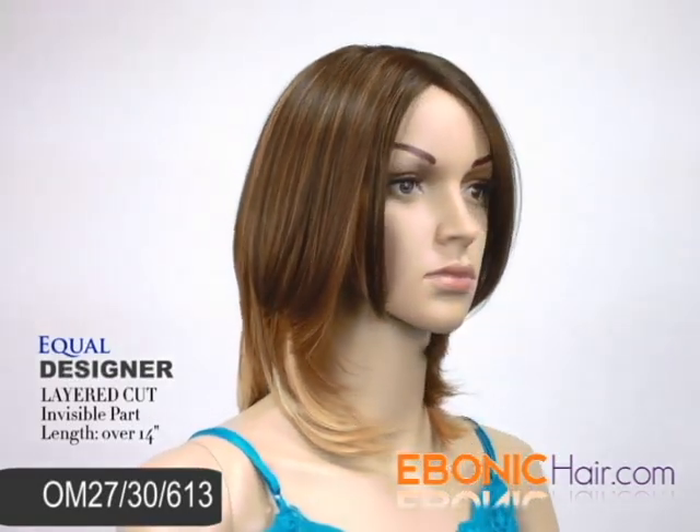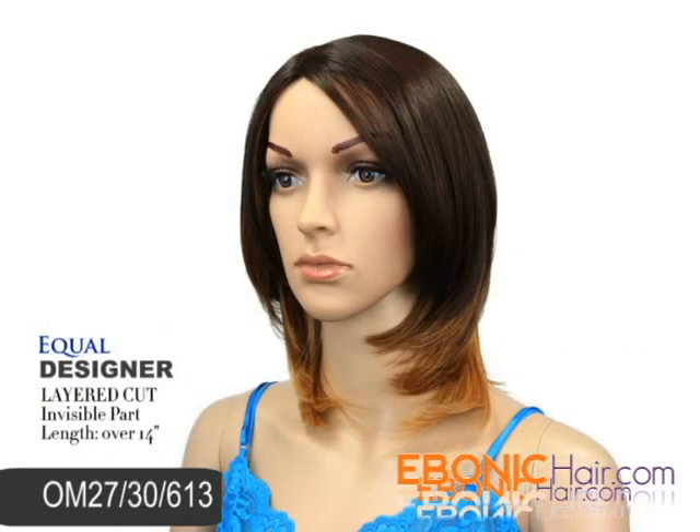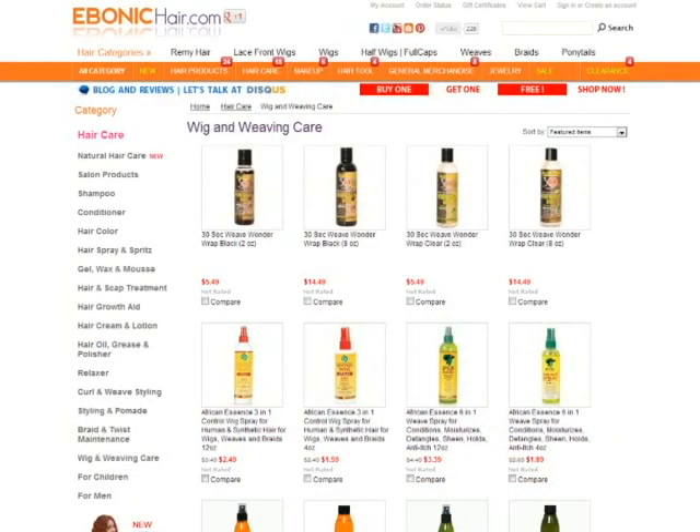We recommend this loved item for your social event or special days. You can find her with the lowest price at Ibanicare.com. We promise you'd love this item. We recommend wig care products for long lasting.